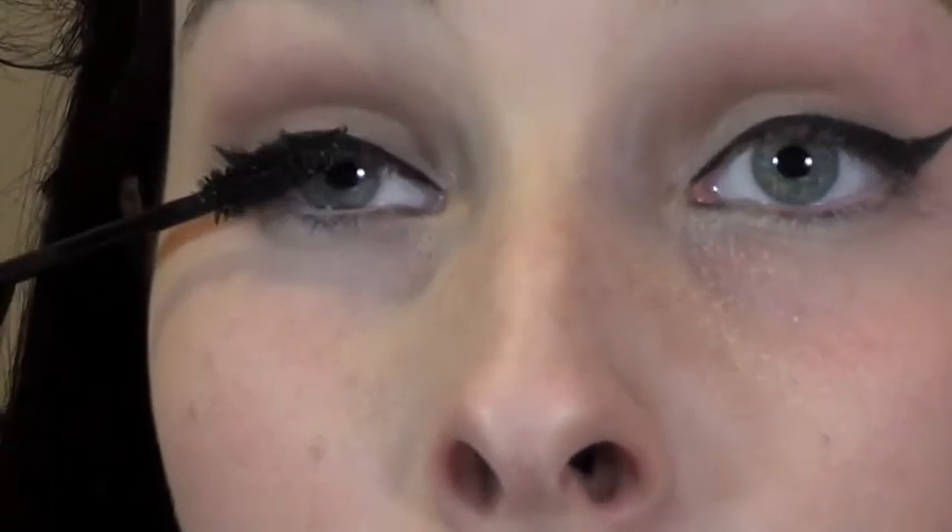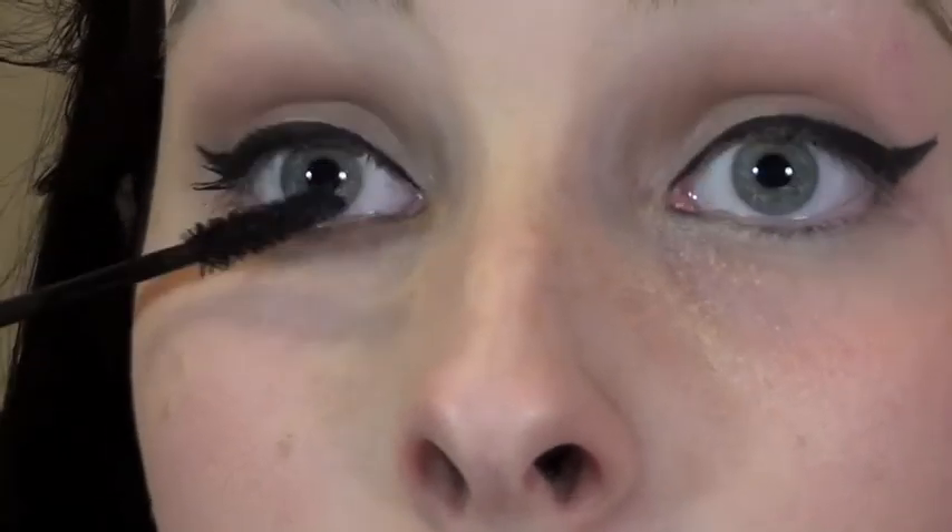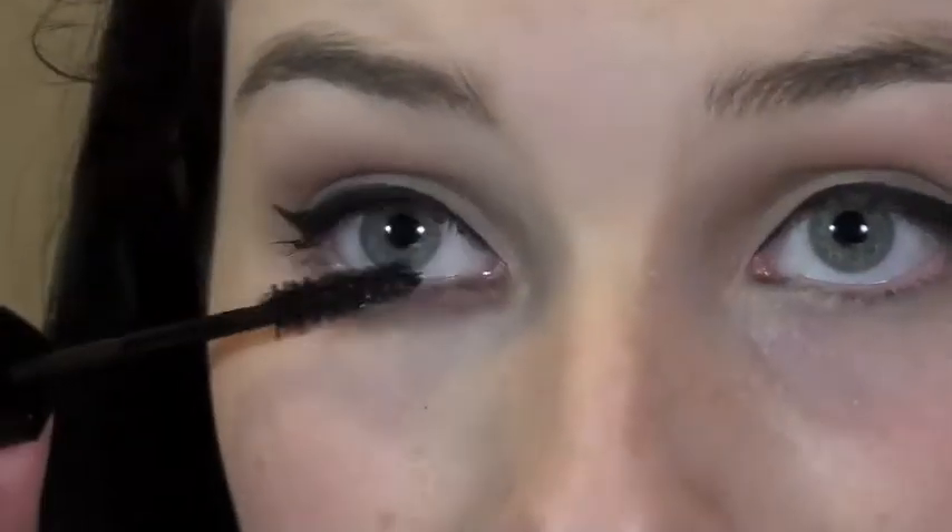I'm going to curl my lashes next. I'm going to use Maybelline Lash Stiletto Mascara. I'm not going to apply false eyelashes — you can, but I'm not going out after so I'm not going to waste a pair of falsies. This is roughly what the eyes look like — it's basically a pin-up eye. It looks a lot better from a distance than it does up close.